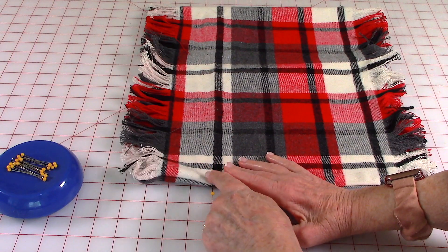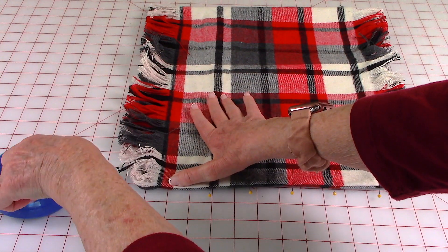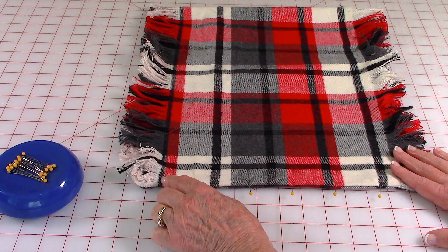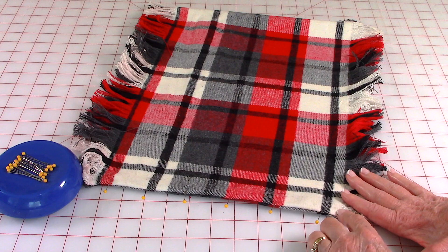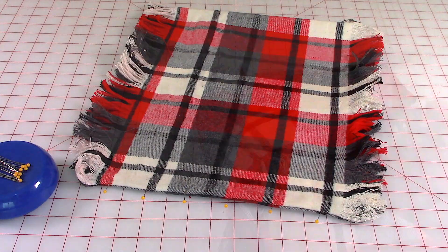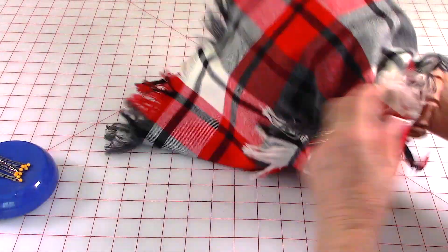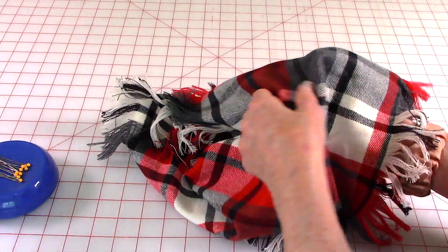Fold it so your seam is right in the middle of that fold, then place pins to hold the fold all along this edge. Again, stitch from where your fringe starts on one end to where the fringe starts on the other end — stitch a quarter-inch seam all the way across. Reach inside again and turn it front side out.